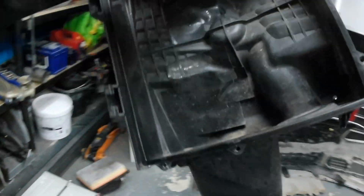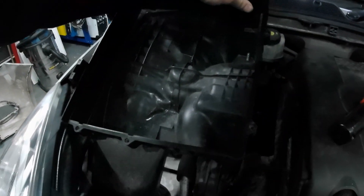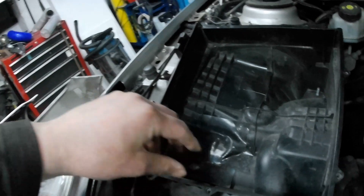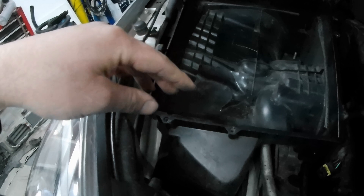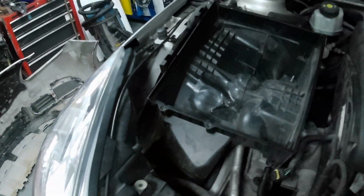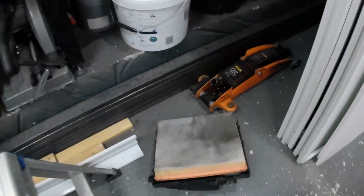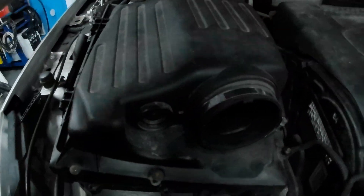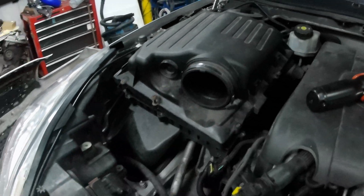This is the air box. Ignore the duct tape in there, that's a long story. The air box slots into there and I'm just running a standard filter. And that's the top of the box. That's roughly how it all goes together.